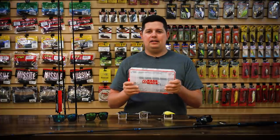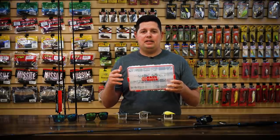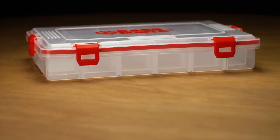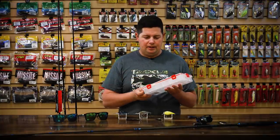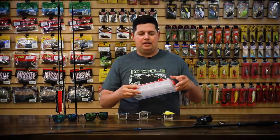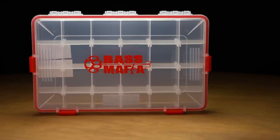New box from Bass Mafia — we got the new Casket 3600 2.0. With the 2.0, what's different from the original version is they are about 20% thicker, so they are more durable. You're not going to have problems with chipping or breaking when they're rattling around in your boat. You've got the O-ring gasket, so it's fully waterproof, with four latches. On the inside, they have 20 dividers, all pre-cut and ready to go — no need to cut them yourself, just customize as needed. You can only get this box at Tackle Warehouse right now until the end of the year.